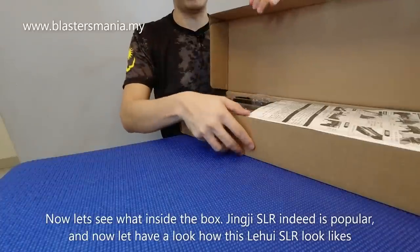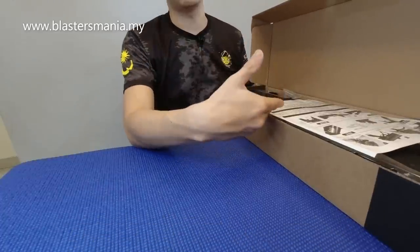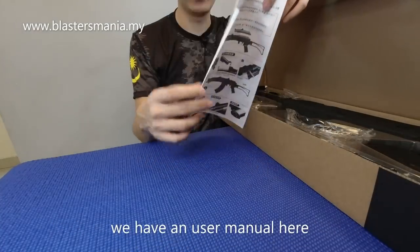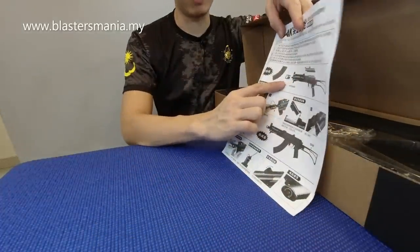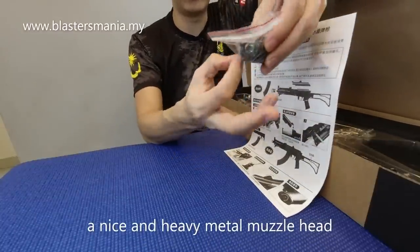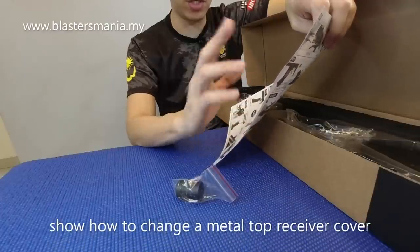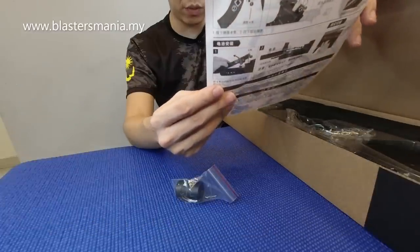SLR is already a well-known brand from Jingji. I'm not sure why it's called SLR, but everything with the SLR name is great. First up is the user manual, which teaches you how to install the muzzle head, since the muzzle head is separated. They give you a clean black muzzle head. It also shows how to install the top receiver which is swappable — I'll explain why you'd want to swap it — and how to adjust the motor height if it shifts, and how to fold and unfold the butt stock, insert the mag, and insert the battery.